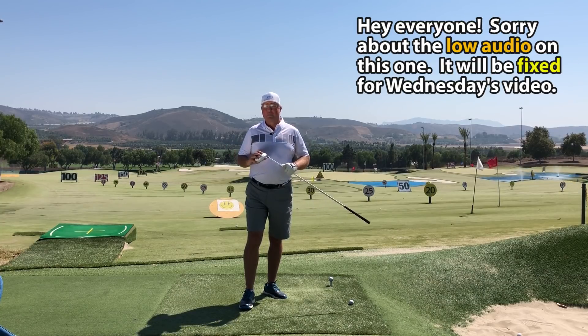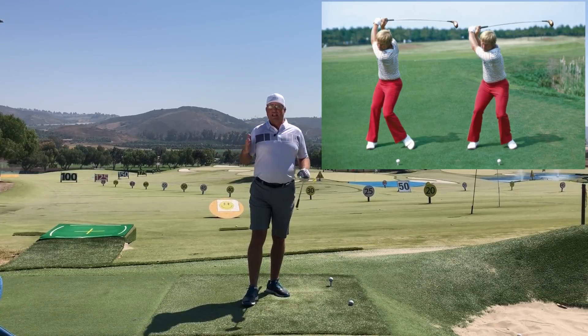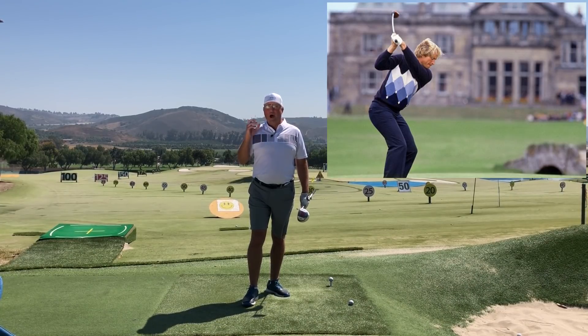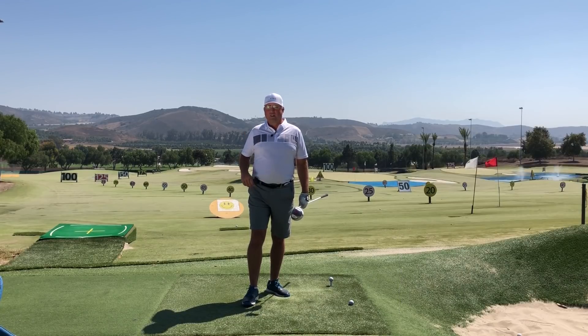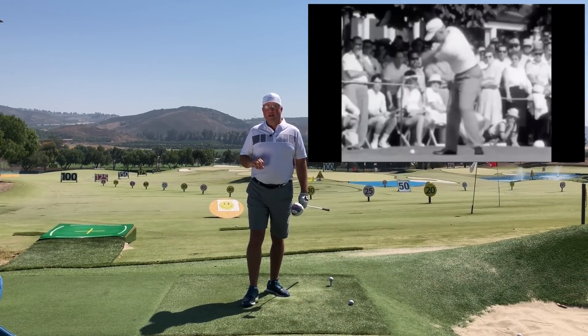Back when Jack Nicklaus was in his heyday — let's say in the 60s through the mid 70s — he was known as pretty much the longest hitter out there in the persimmon ball, steel shaft days. When he really wanted to step on one, people say he could fly the ball almost 300 yards with that equipment, which would probably be the equivalent of flying a ball 340 or 350 today. He was an incredibly strong swinger.